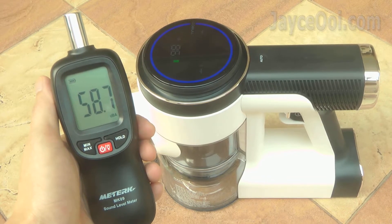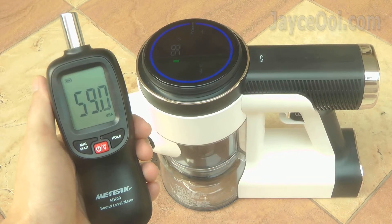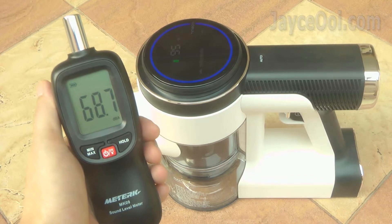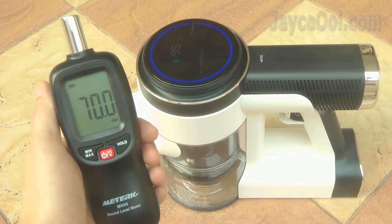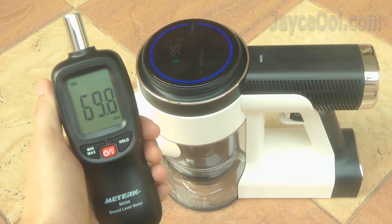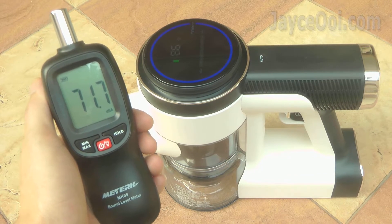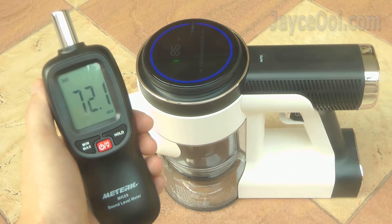Ultra quiet with 59 dBA on low power mode, 70 dBA on mid power mode and 72 dBA on max power mode. Powerful and effective suction with a much quieter noise level than other vacuums, thanks to smart noise optimisation.